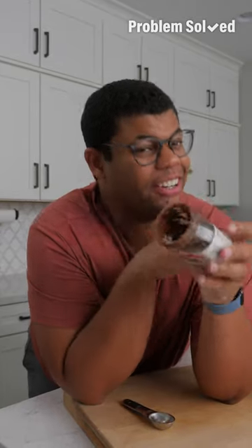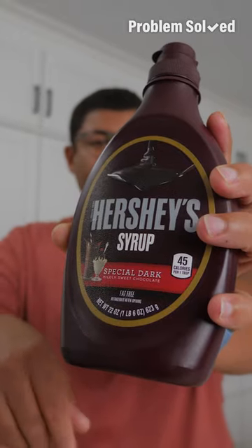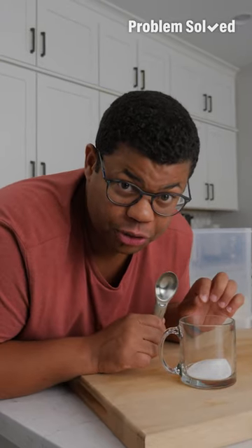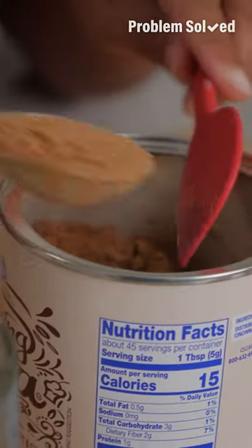There's a little bit of chocolate left in here, and I know we can use it. Here's how to make an easy mug cake — that last little bit of chocolate syrup or fudge works too. Start with those dry ingredients: two tablespoons of sugar, four tablespoons of flour, and two tablespoons of cocoa powder.